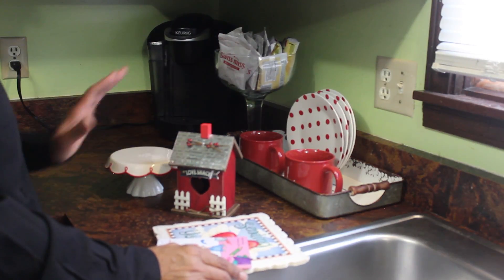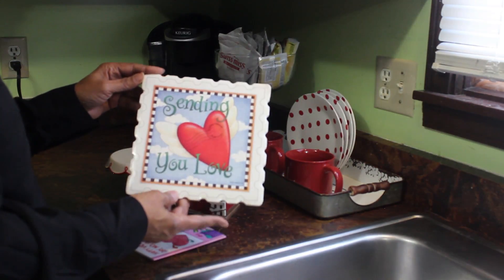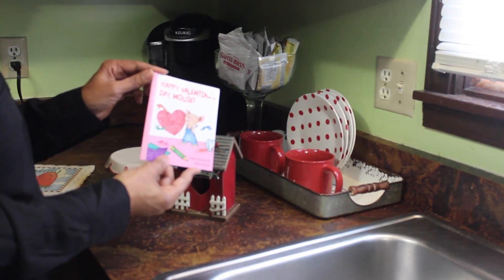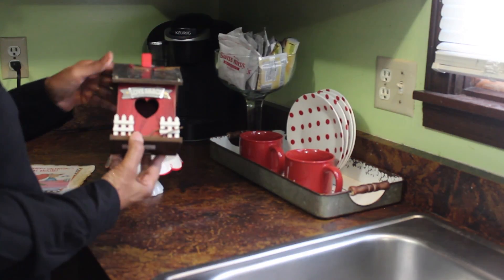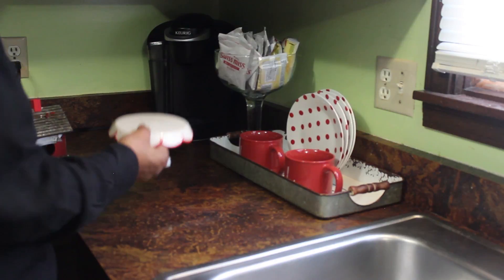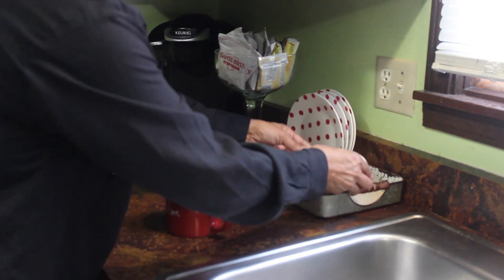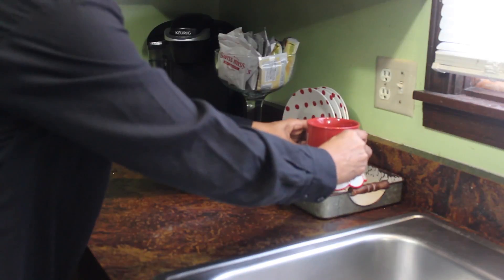I've got a few more items I want to see if I can use. I picked this little sign up that says 'sending you love' at a thrift shop for $0.35 — I just thought it was perfect. I'm thinking I'd like to put it on the wall, maybe right there. I also found this cute little children's book that says 'Happy Valentine's Day Mouse' for $0.25 at the same thrift shop. And this I picked up at Kroger — it says 'Love Shack.' Now this little cake stand I've had for a little over a year; I got it at the after-Christmas sale last year and used it at Christmas time this year. I'm thinking maybe I'll put it here and give that cup a little bit of height.